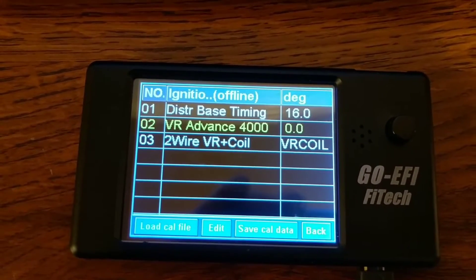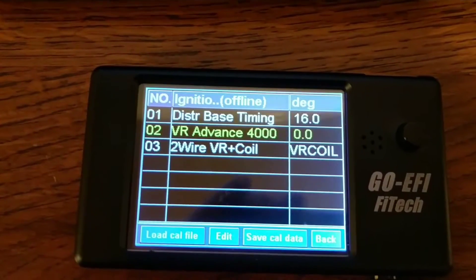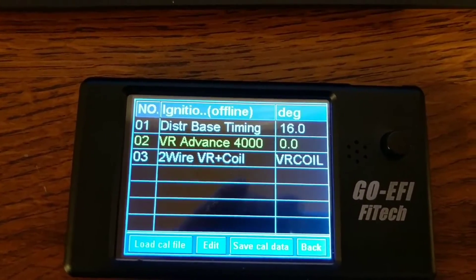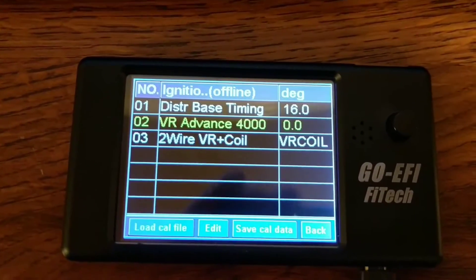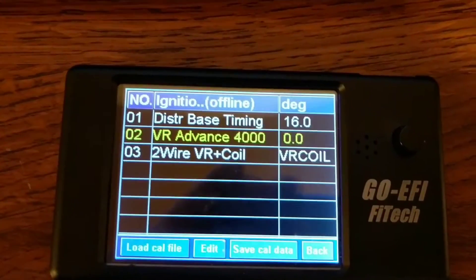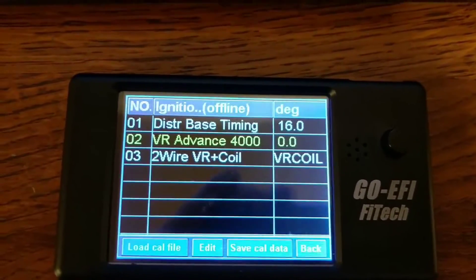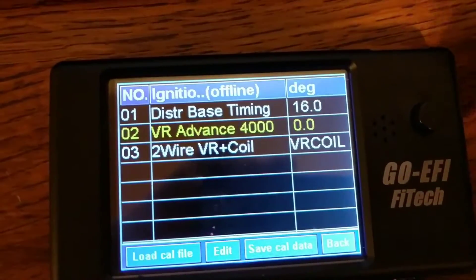For example, if you're telling the handheld to have 32 degrees of timing at 4000 RPM and you actually check it and it's 28 degrees, you can use the VR advance to adjust that — add two, three, four degrees, whatever it takes to make everything match. It's a linear curve from base to 4000 RPM, so if you're off five degrees at 4000 you're probably off two degrees at 2000 and right on at idle. There's already a number in there as a guesstimate — mine was actually pretty far off, and I reduced it down to about four degrees of additive advance, which made mine right on.